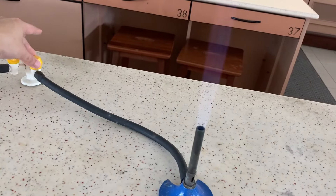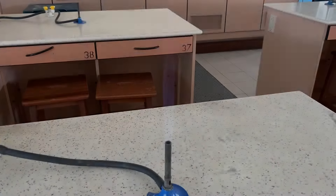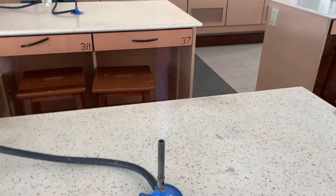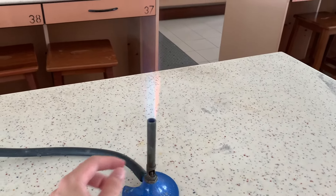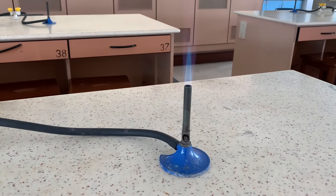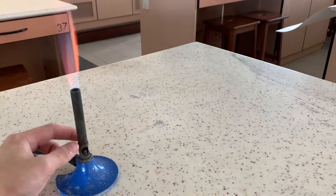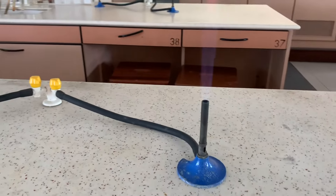To turn off the Bunsen burner, we simply turn the knob on the gas tab. By opening the air hole, we allow more air to mix with the gas before combustion, so the flame burns hotter. For general heating, it is recommended that you keep the air hole half open and use a non-luminous flame.